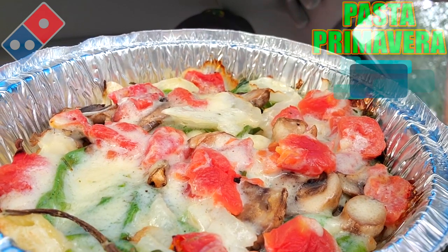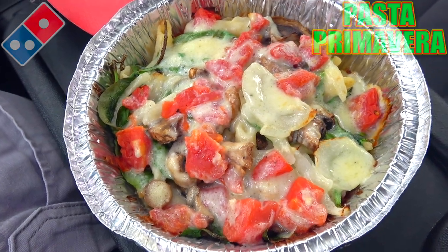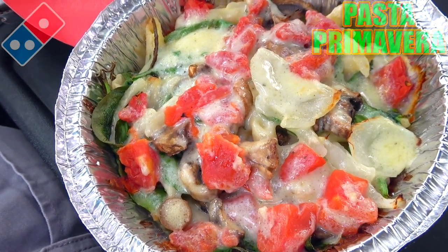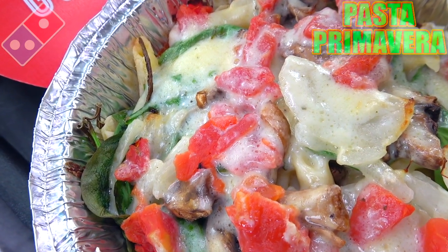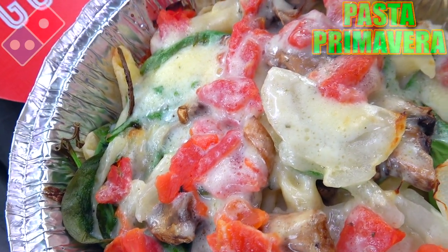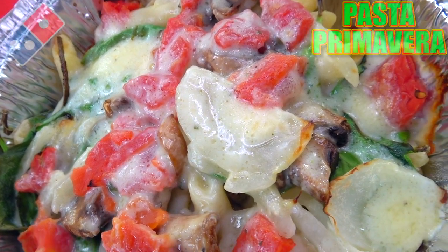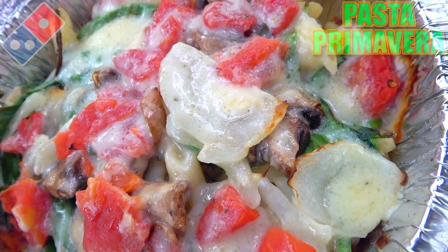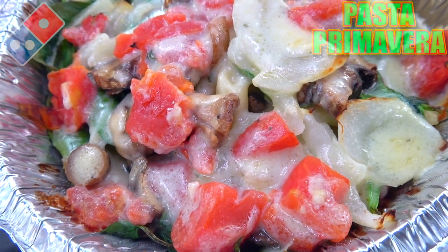That aroma is really matching the beautiful looks on this one. What you're looking at here is a nice portion of their penne pasta, topped with spinach, mushrooms, diced tomatoes, and onions, all mixed with their creamy alfredo sauce. The presentation is looking pretty nice — definitely colorful because of the tomatoes and the greenery.